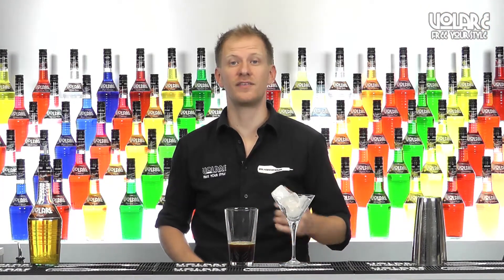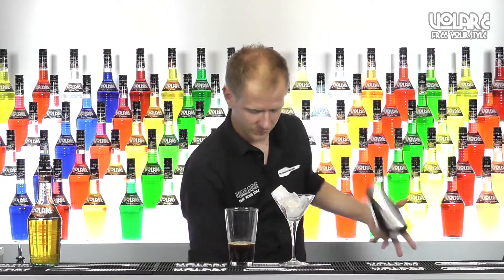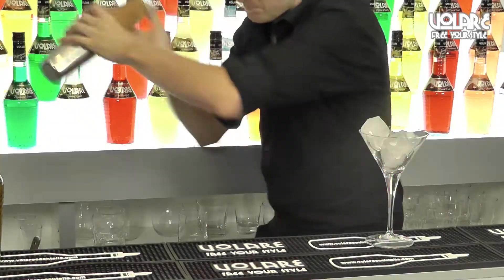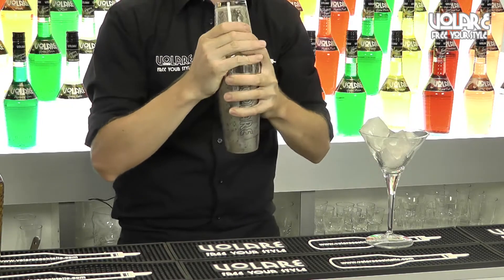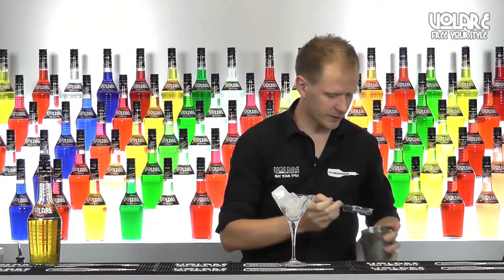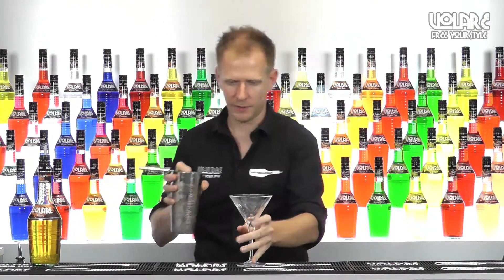Time to shake the drink. As there's an egg drink involved, just be very quick to do so. Now we're gonna strain our drink in the martini glass.